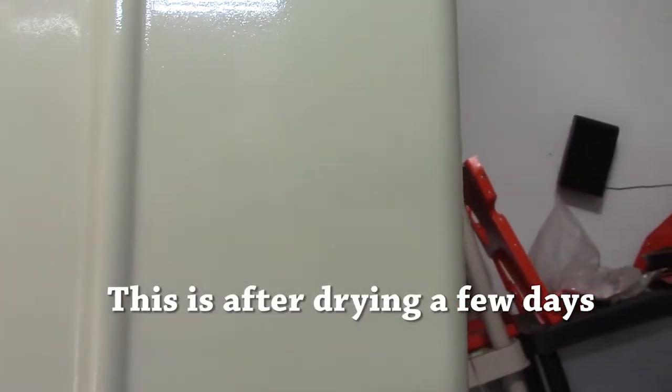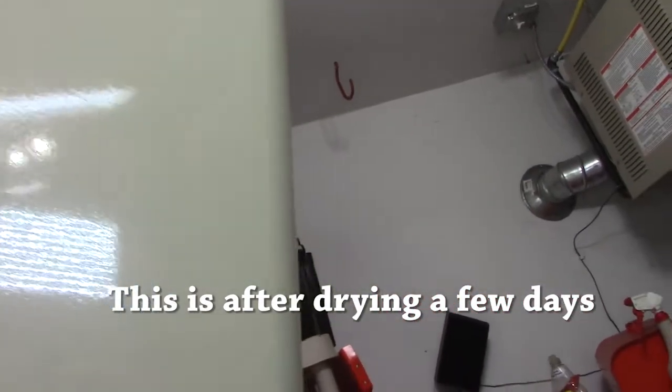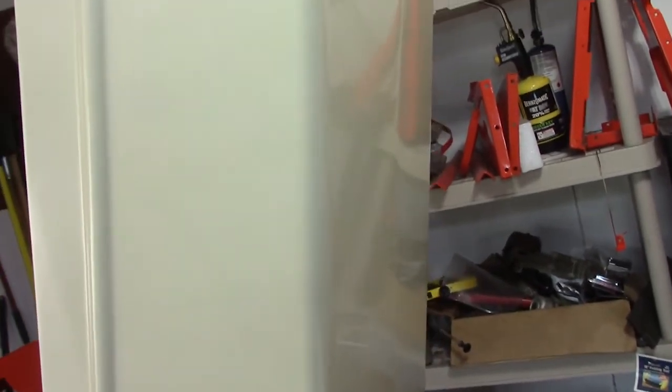Here's my dilemma: those of you who don't have the perfectionist gene won't understand this, but this finish in here is probably better than factory. You can kind of see the reflection on this hood. But I know I could wet sand it, buff it out, and get it even better — so now I've got to figure out: do I want to spend another five or ten hours on this, or take it right now and be done with it? I wish I didn't have that perfectionist gene sometimes. Do I want a mirror finish or leave it better than factory right now? That's what I'm mulling over.